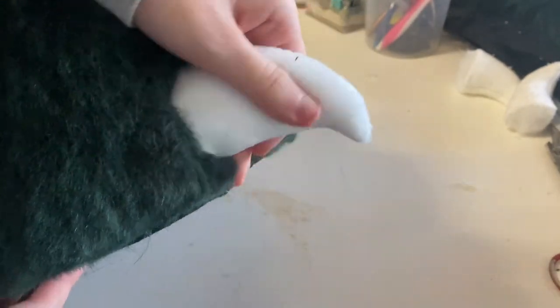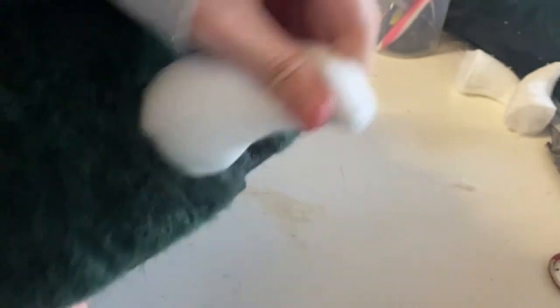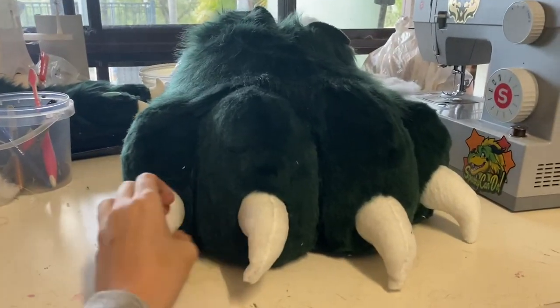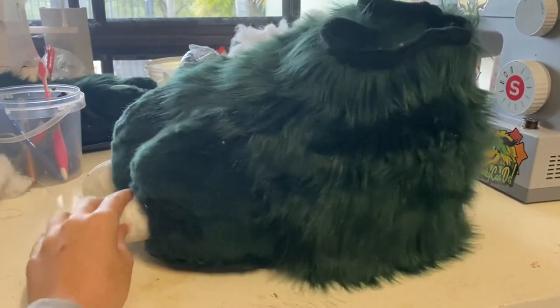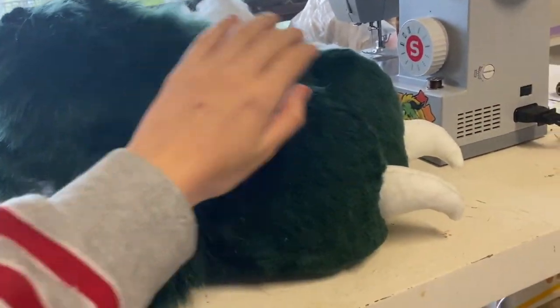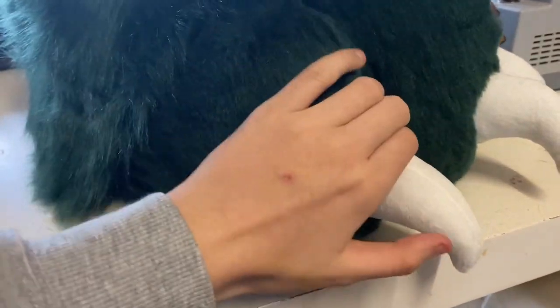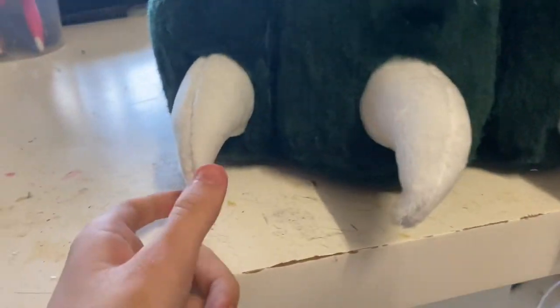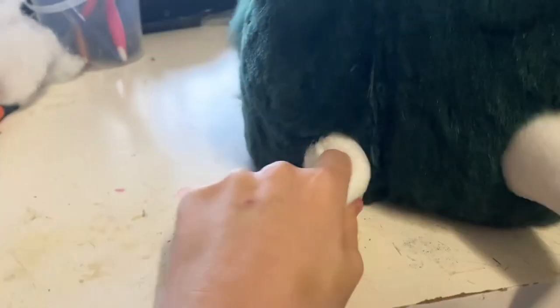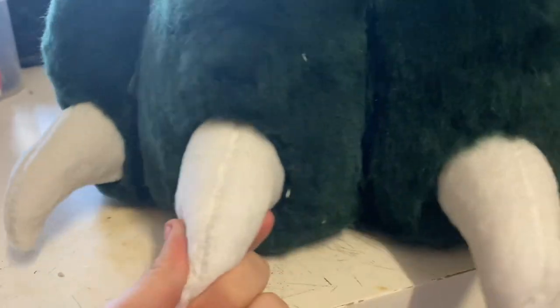I'll show you what they look like on the finished paw — I'm doing a bit of a stress test, so the middle ones were looking a little wonky, but I'm tugging them around to make sure they're on nice and secure. I hope you guys enjoyed this video! If there's something you'd like to learn about fursuit making, chuck it in the comments. Check out my Patreon if you want behind-the-scenes content or one-on-one help, and thank you so much for supporting my art — I'll see you in the next tutorial.